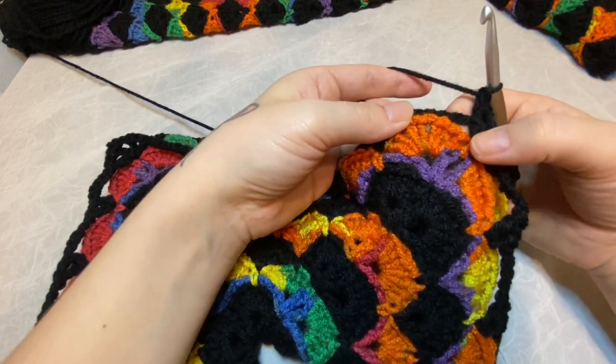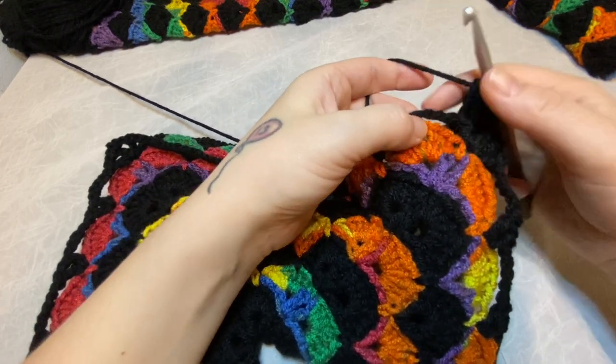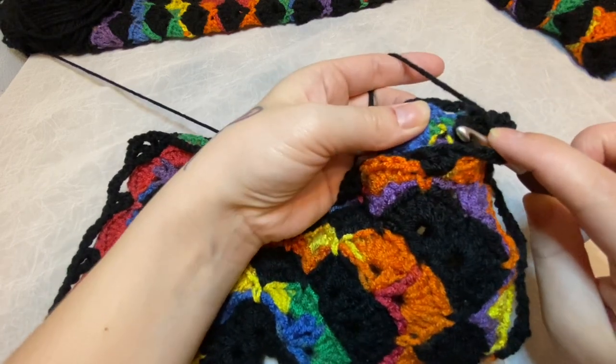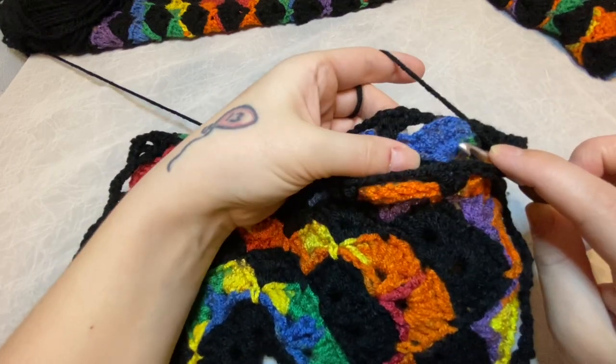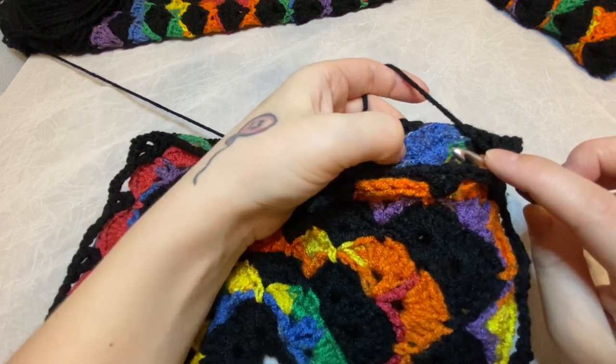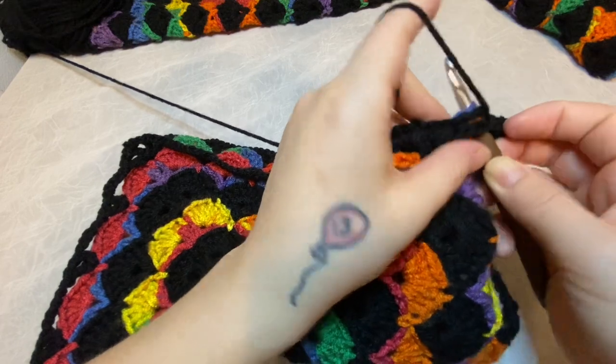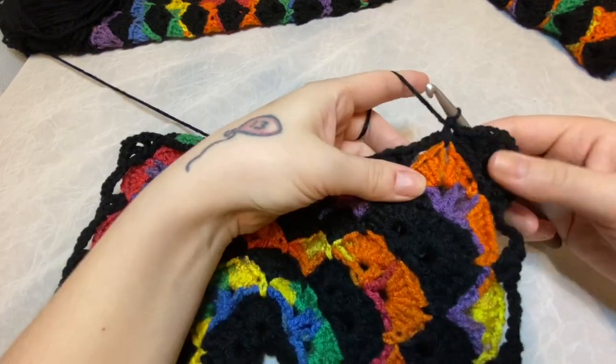Then we count over four — one, two, three, four — and place our hook in. On the back, we count four again — one, two, three, four — that's the middle. And single crochet those together.